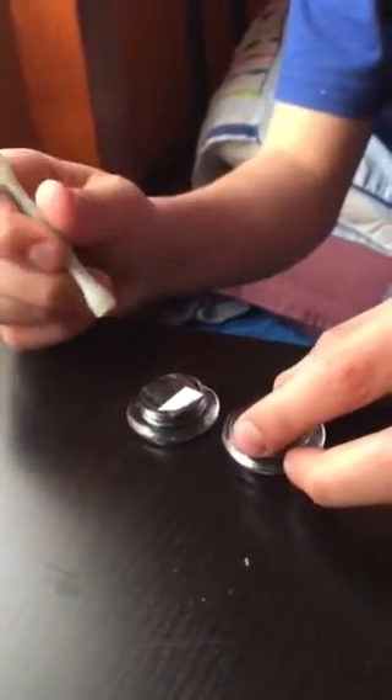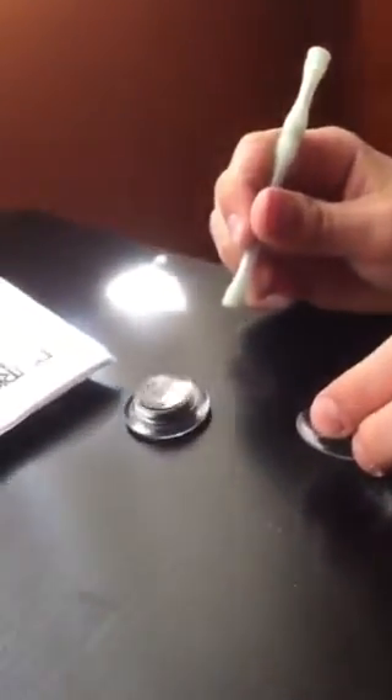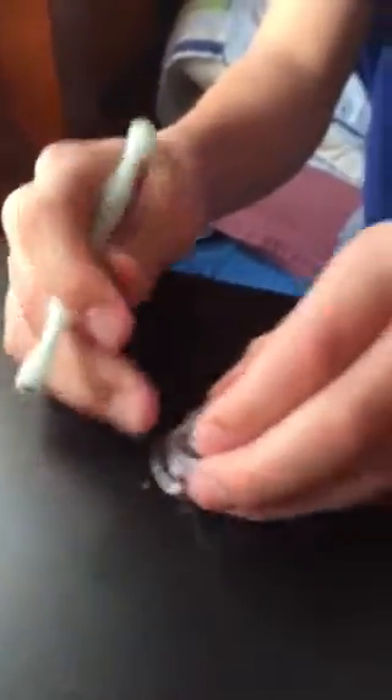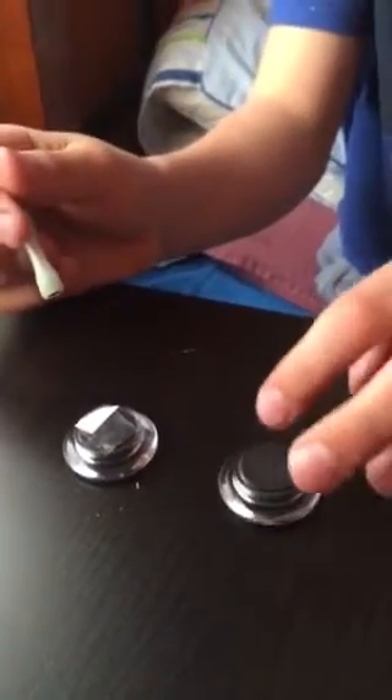Then this magnet on the other side — it's kind of hard because on the other side the magnet will stick to it. So that's why you're going to want to put this one on the floor or on the ground.